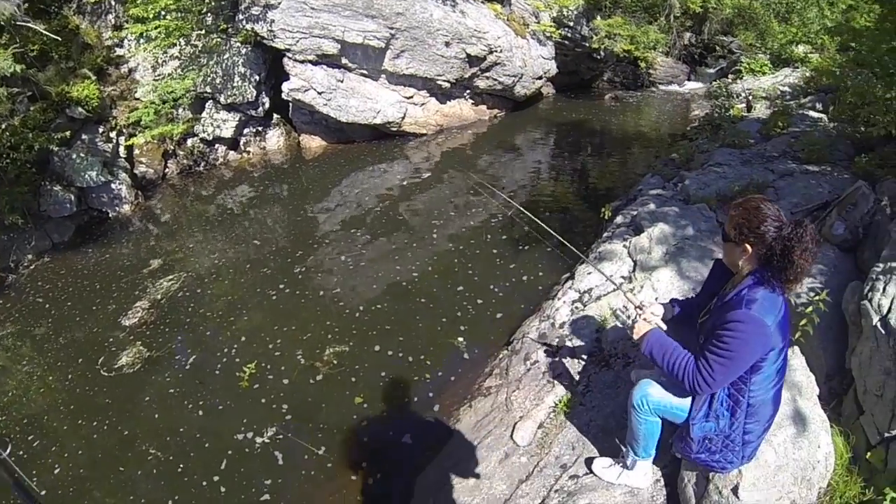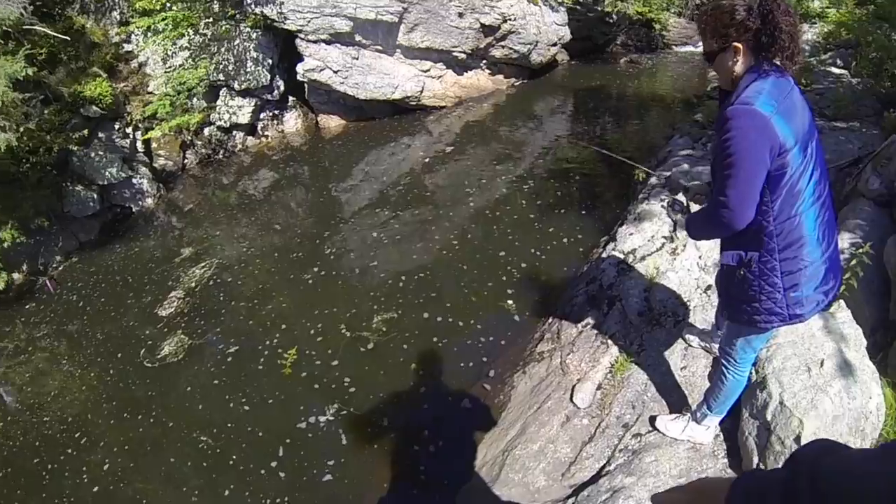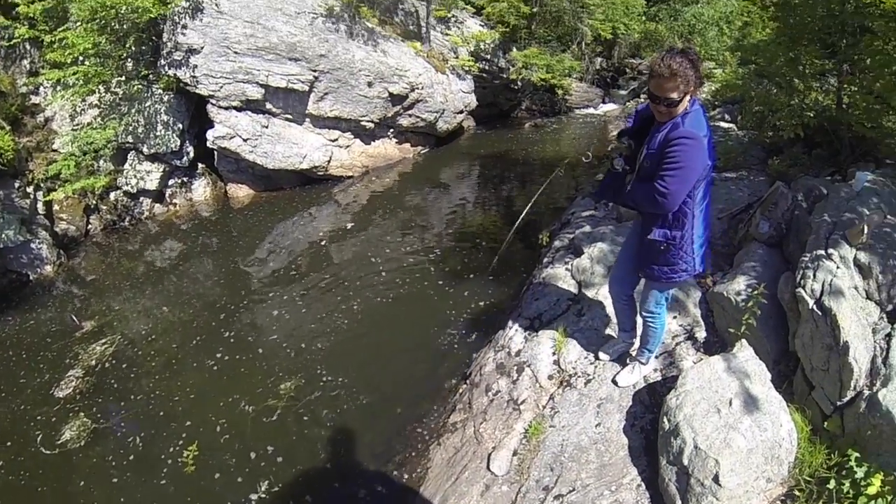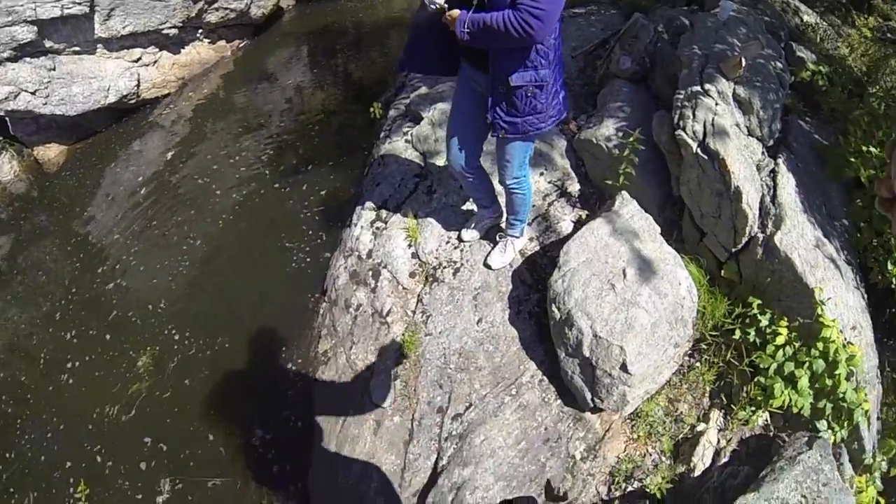Oh you got one! Oh nice pickerel. Drag him right up here on the rocks — drag him right up on that rock. Nice, get him out of there.